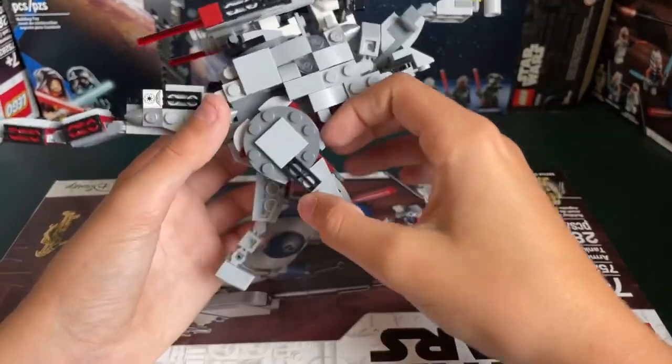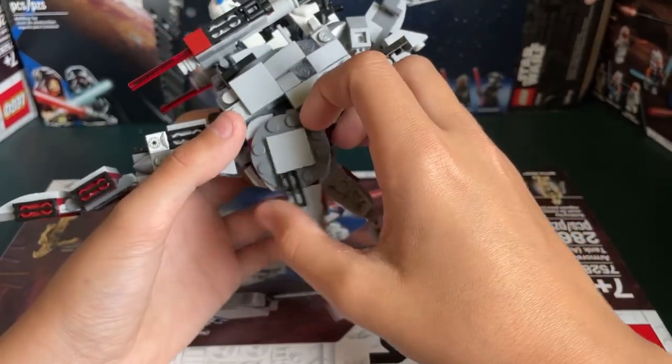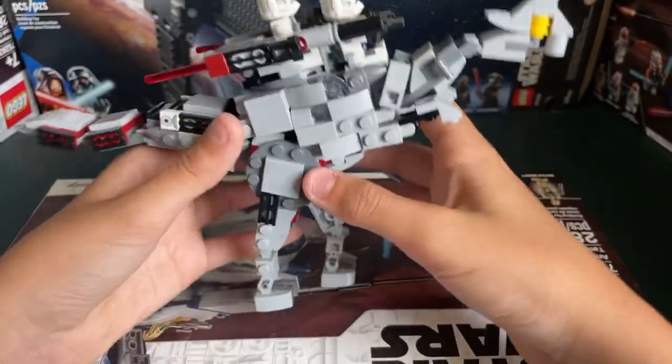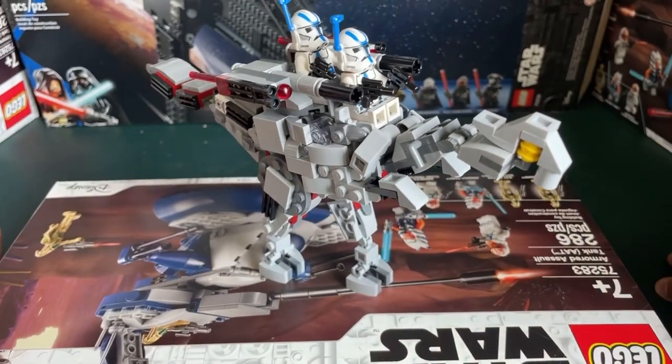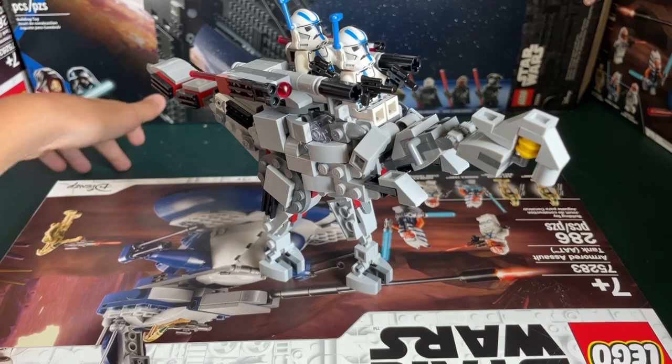We'll start with the legs. I do like these legs a lot. They have a very lively motion to them, and they definitely do get good poses. I'd recommend doing this on a flat surface that doesn't bow in and out, because my table is a little bit cushiony.